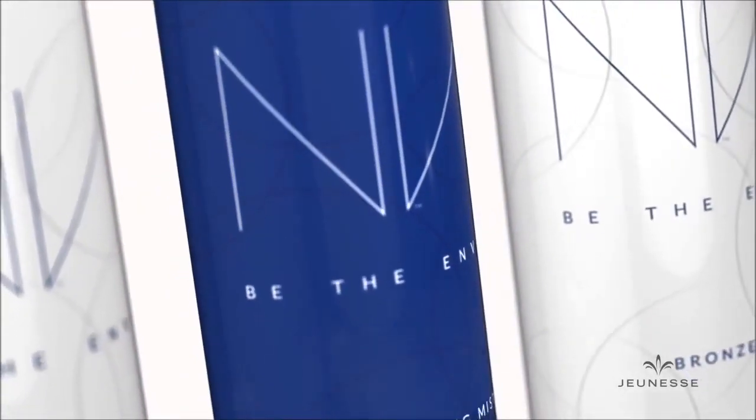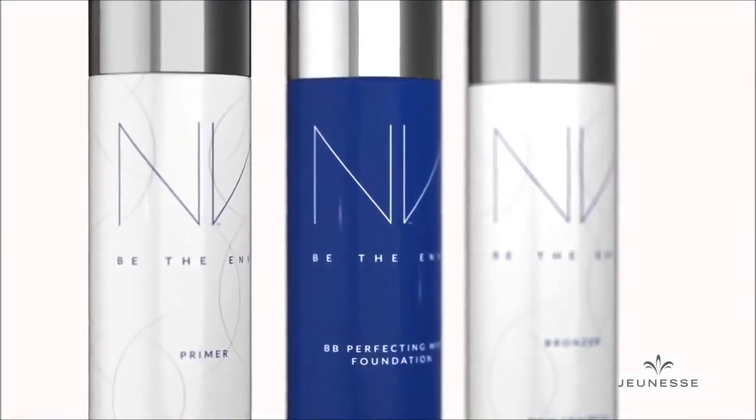Now you can get the same flawless finish at home with the Envy Perfecting Mist Foundation by Jeunesse. It's a professional level system, but you don't have to be a professional to use it. You're going to love how easy this is to apply.